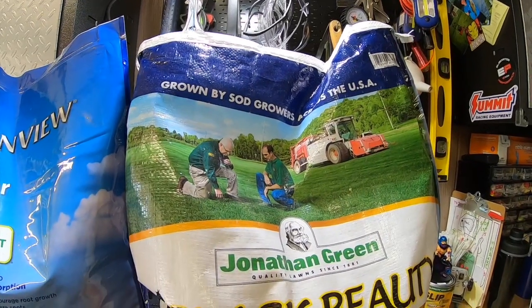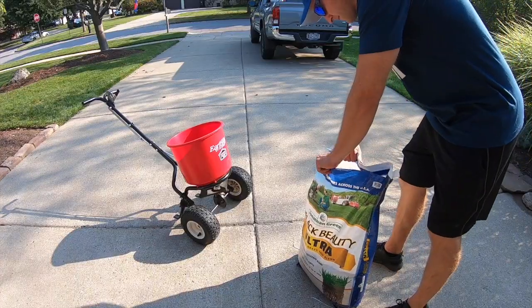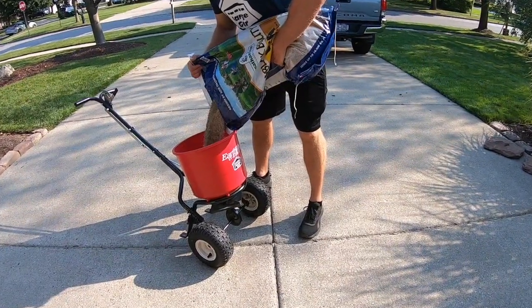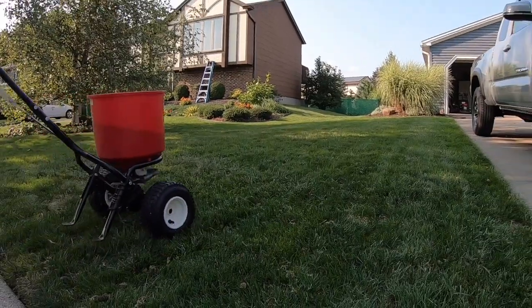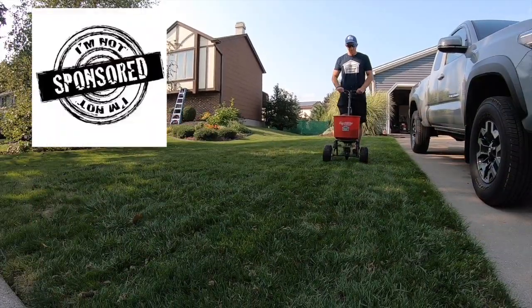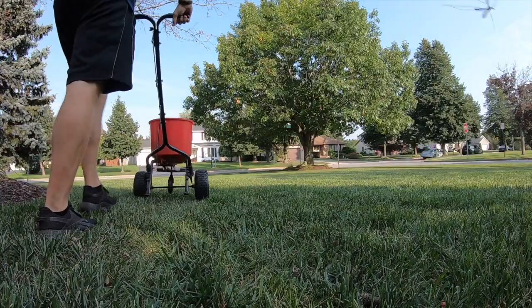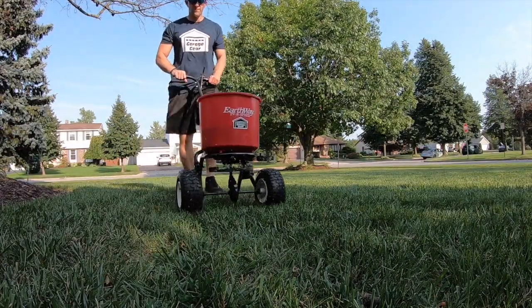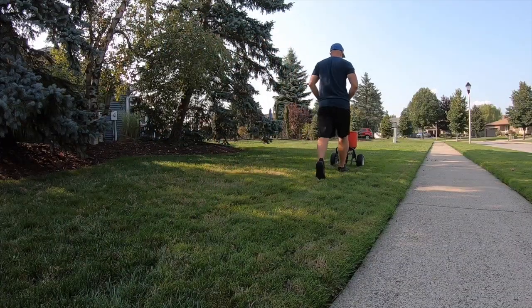Now is the perfect time to overseed the lawn and fill in any bare areas. Fall is the absolute best time to get seed down for a cool season lawn. I really like Jonathan Green Black Beauty Ultra Grass Seed — it has a nice mix of turf-type tall fescue, Kentucky Blue, and perennial rye that come up dark and fast, generally sprouting within 5 days. This is my main seeding time of the year, so I throw it down heavy. I'll have a seed link down below in the description.